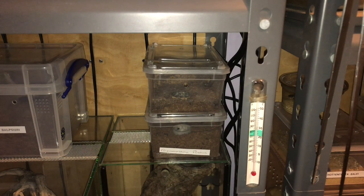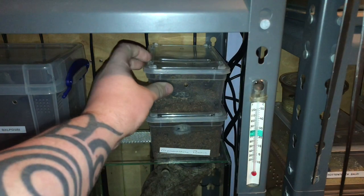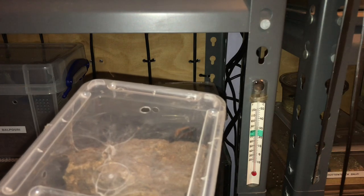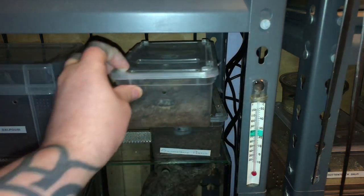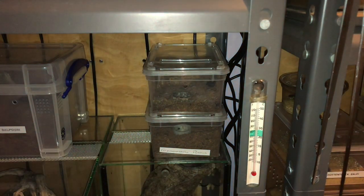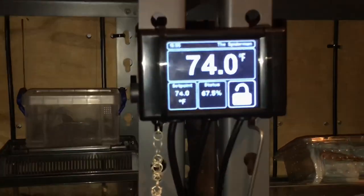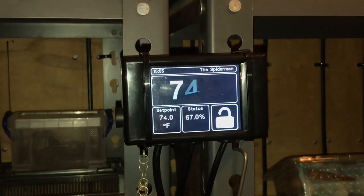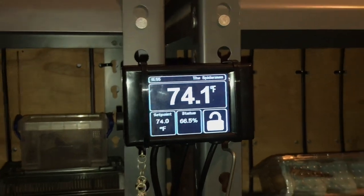Hi everyone, the Spider-Man here. As the title says, I'm going to be rehousing my green bottle blue. It's in this 1.3 litre Brass Plas tub, and all my inverts are hugging the back of their enclosure because it's very cold now in the UK. My heat cable has been on for the last three or four weeks, and my thermostat is on 74 — it will drop down to 68 degrees at around 8 PM.